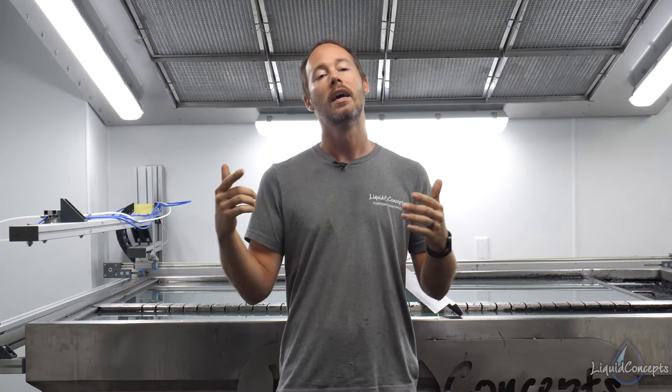Hopefully this video has really helped you guys out. If you have any questions or comments, definitely leave them below — we'd love to hear from you. If you like the video, give us a thumbs up. Hit that subscribe button for content on everything in the hydrographics industry. Check out the links in the description to liquidconcepts.com — that has everything you need including film, activator, paints, primers, clear coats, trainings, and equipment. I'm Brian from Liquid Concepts — this is how we customize your world.